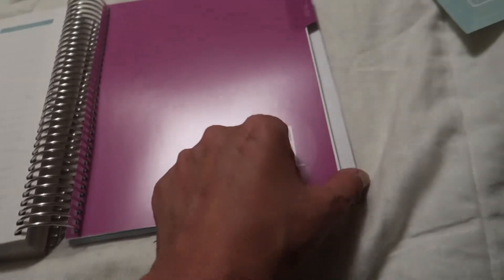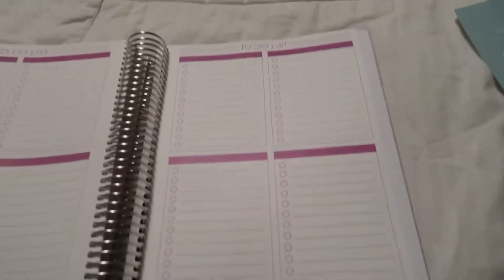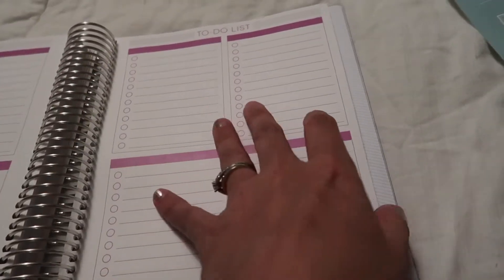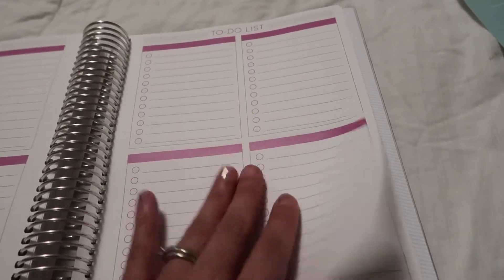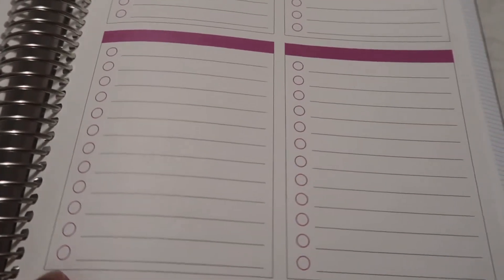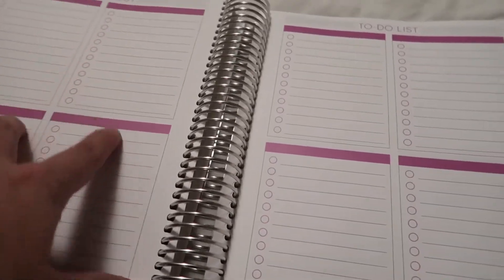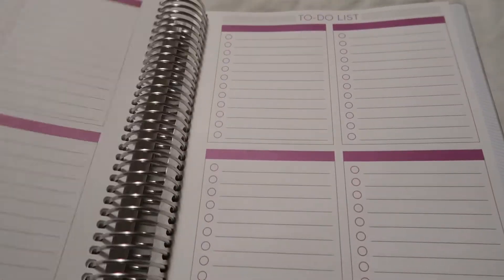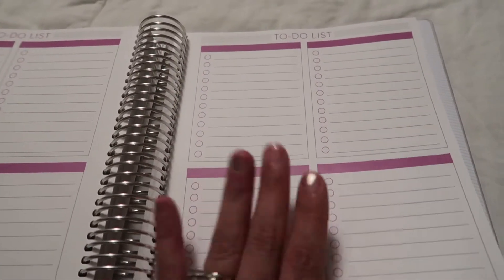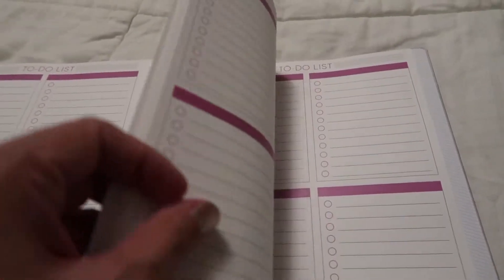The last tab I have in my planner is a to-do list. I feel like this is going to be really great for me, especially if I'm still using this planner when I start school. It would be really easy just to mark it down for whatever week and write down homework or class assignments. I thought maybe it was overkill getting too many to-do lists, but I actually think this is going to be great, especially if I go to school this fall.